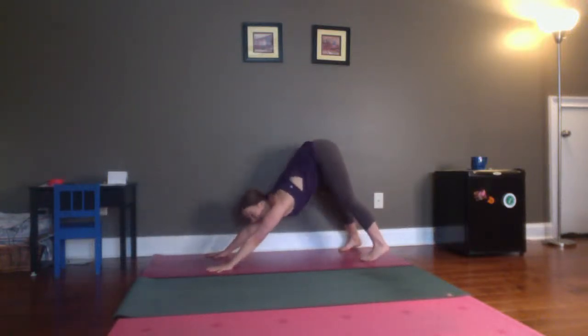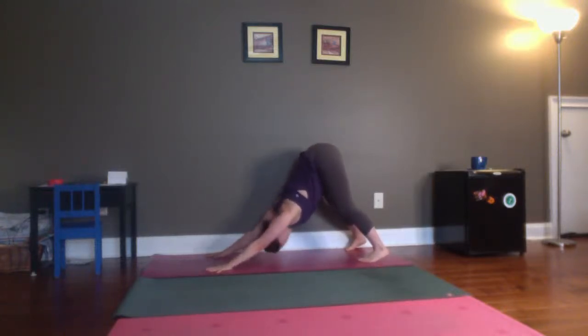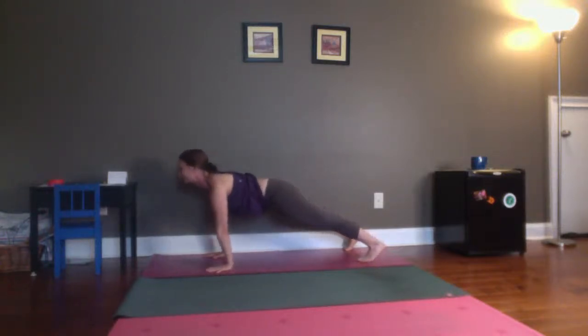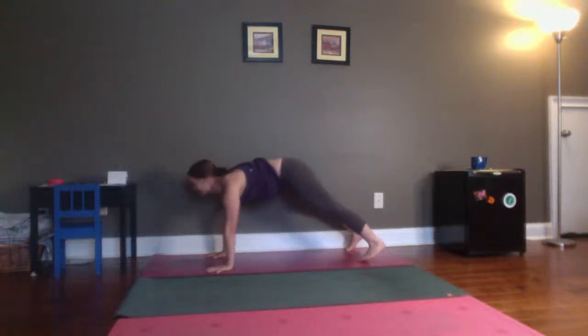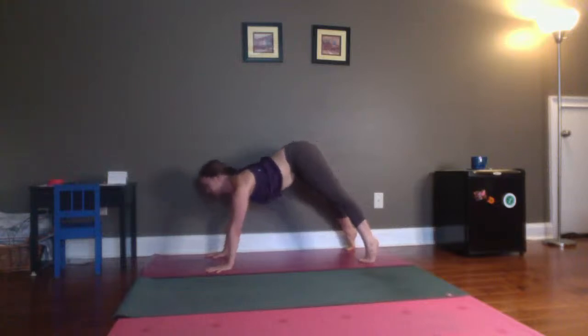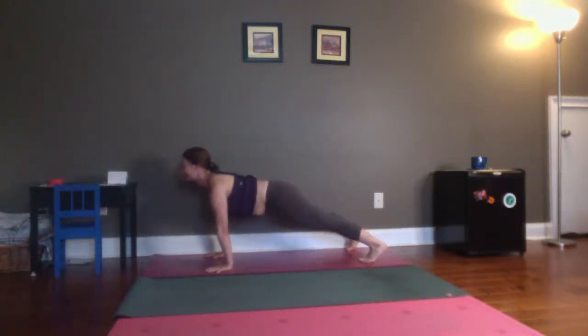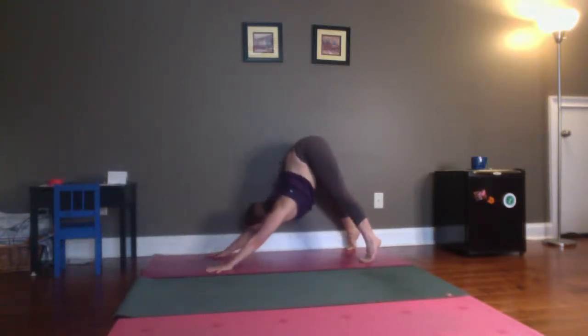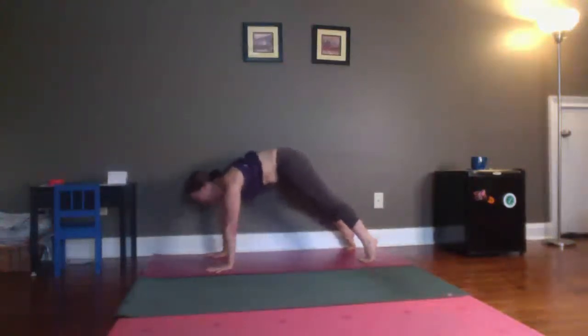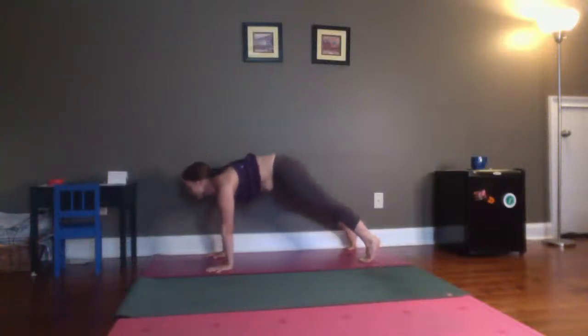Three big breaths. Bend your knees a little bit, lift your hips up and back as high as you can get them. Inhale, come forward to plank, look forward. Exhale, down dog. Two more with your own breath. Inhale, plank. Exhale, down dog. Inhale, plank. Exhale, down dog.